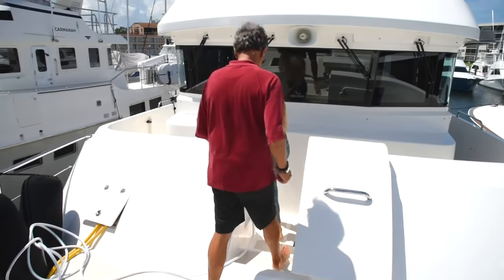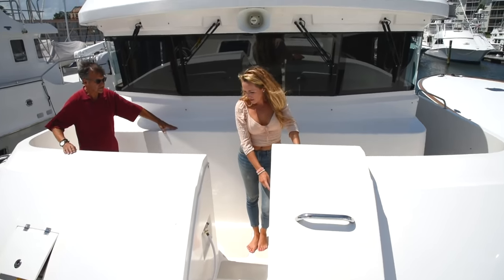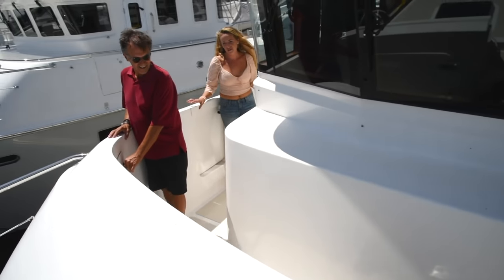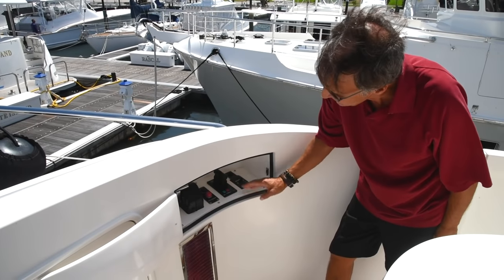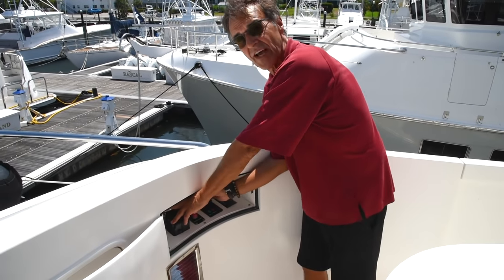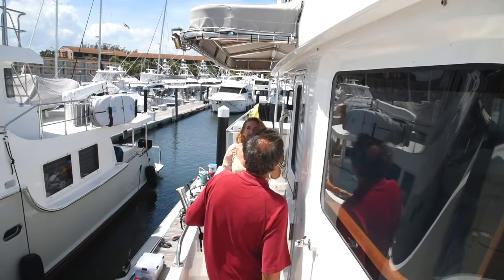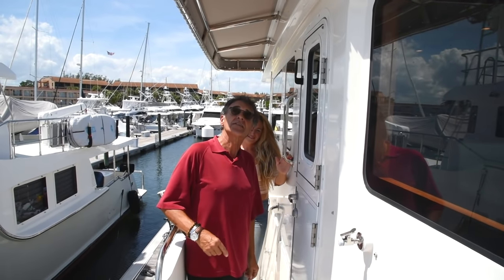As we head to the cockpit, this is another brow with storage on both sides, as well as a pump-out for our black tank and a water spigot for hosing down the front of the boat. And we can't forget our wing station. When coming in to dock, we have the main engine control here — forward, reverse, start and stop for emergencies — plus thruster and anchor controls. So we can do everything right from here looking over the side, with great visibility. It's a really nice wing station for docking.